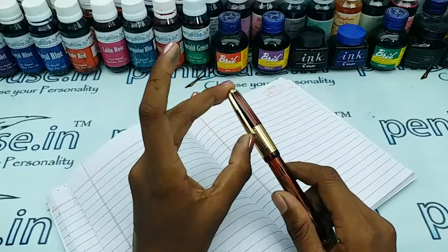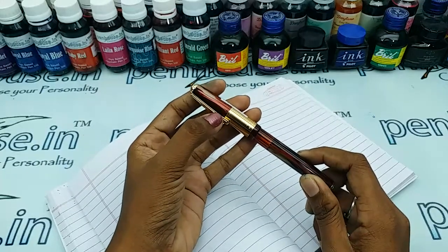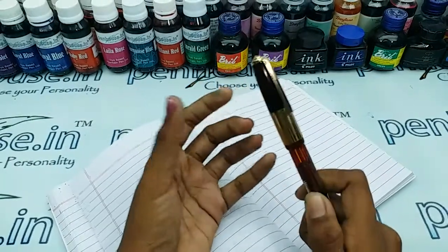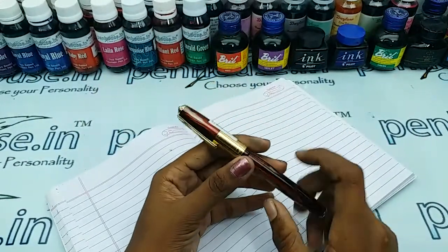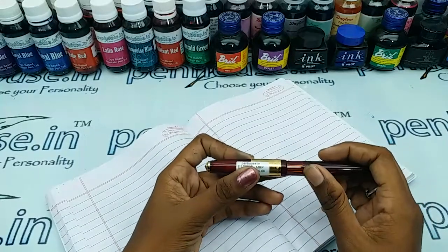The trim set is a golden curved one, which has a golden curved clip and ring in the cap portion. There is a breather hole which prevents the ink from clogging and maintains a balanced atmospheric pressure in the ink, so it won't allow leaking.